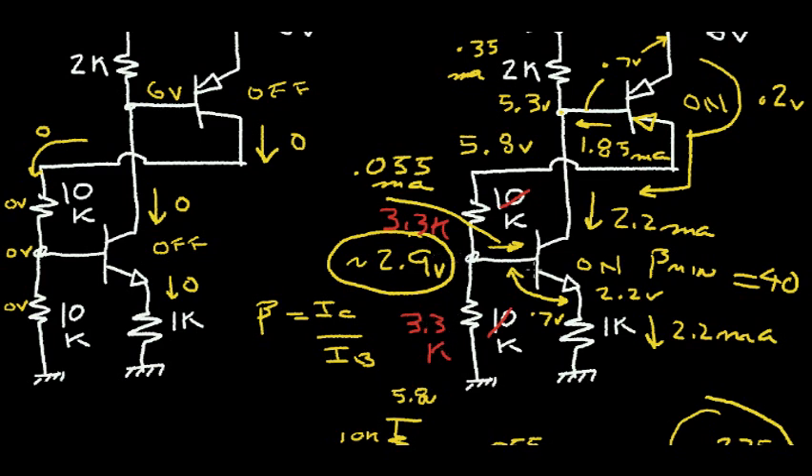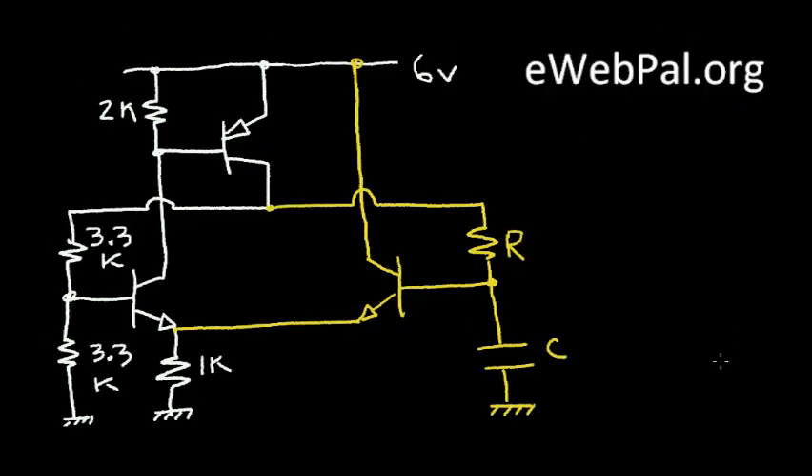So hopefully this gives you an overview of how to look at the circuit and calculate the node voltages and branch currents. Now let's get on with the burglar alarm circuit design. I've added a few components shown in yellow to my latch circuit, and what these components do is enable the latch, when triggered, to automatically shut off after about 60 seconds.